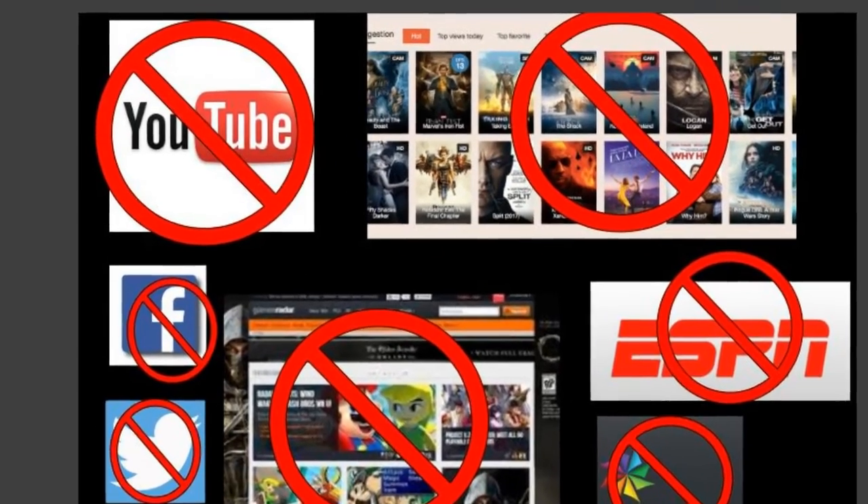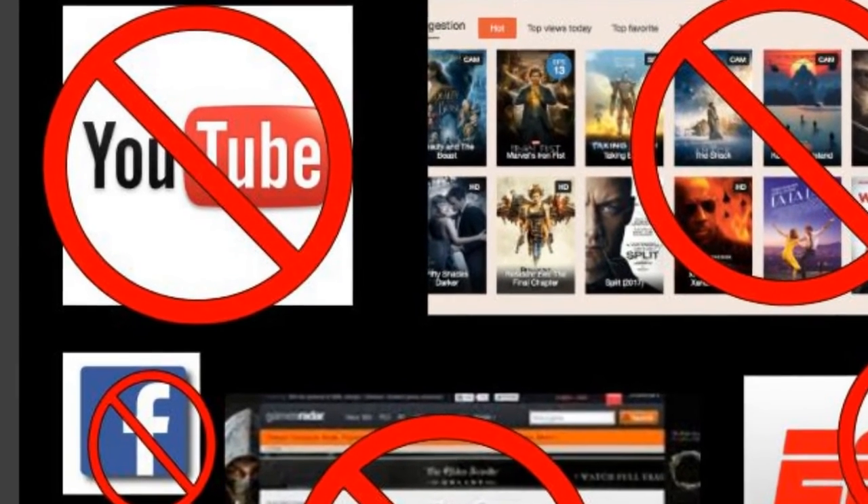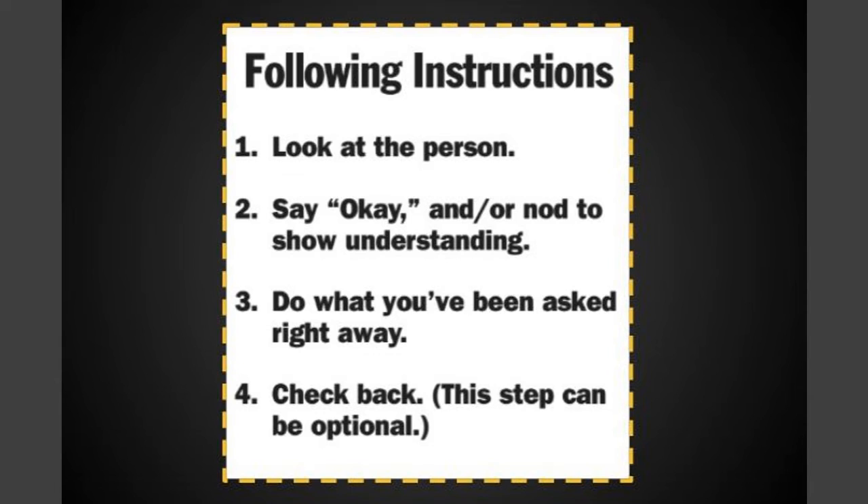When you are working, stay on your assignment. If you are on a non-approved website, your teacher might redirect you. Please follow these instructions and remember to stay calm.